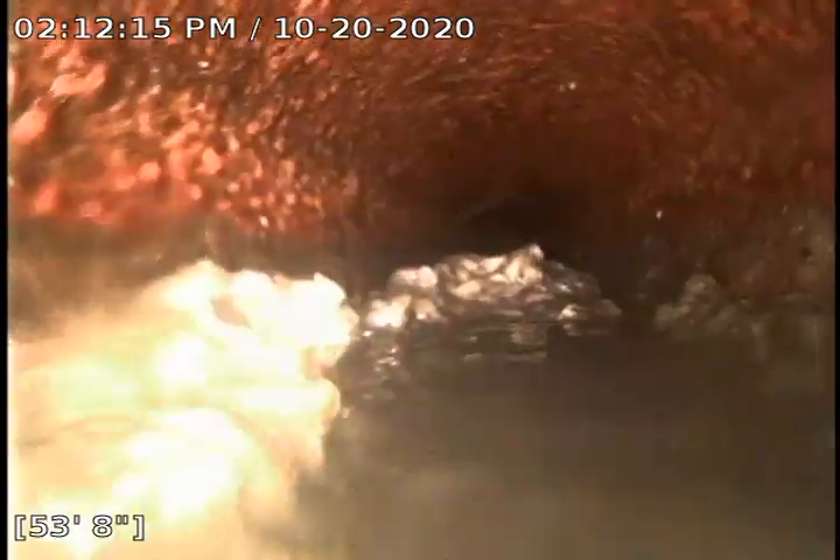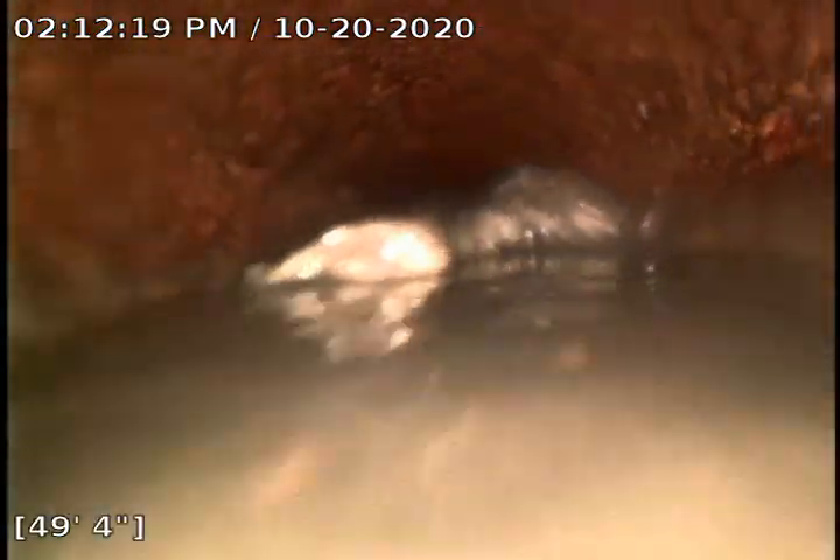Yeah, it looks like this could use some descale. We might have had a rag or something there. There's definitely something right here.